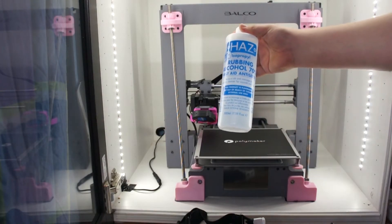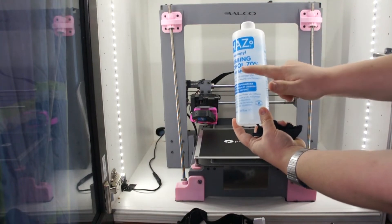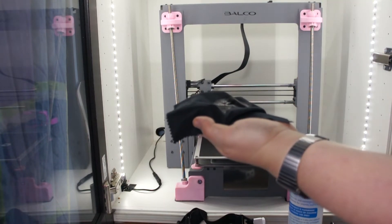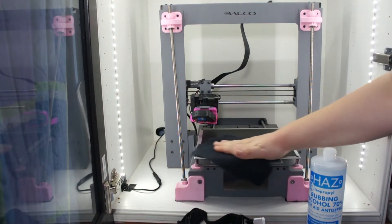This is very important: BuildTac does not like high-strength rubbing alcohol. If you want to clean your bed to make sure your prints stick nicely, use a maximum of 70% rubbing alcohol. This lets you clean the surface so prints stick nicely, without actually damaging anything in the process.